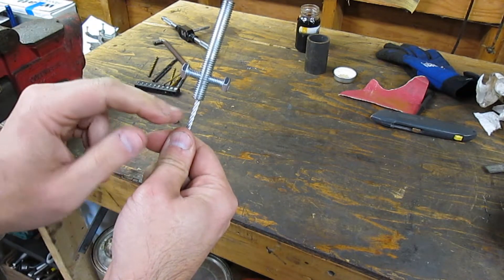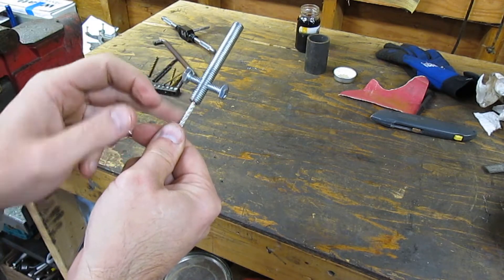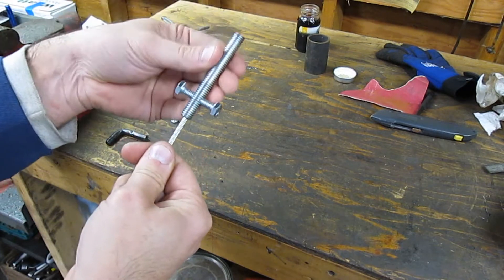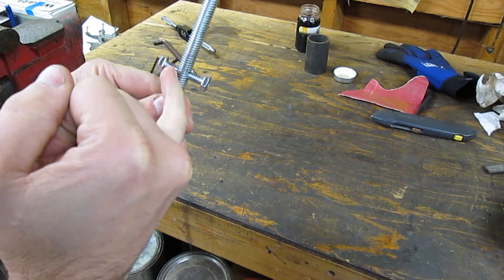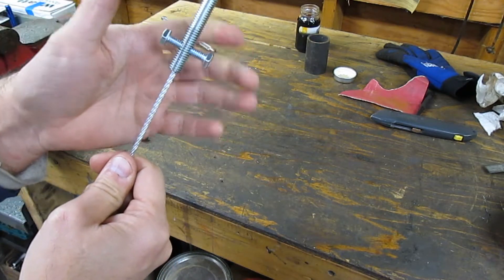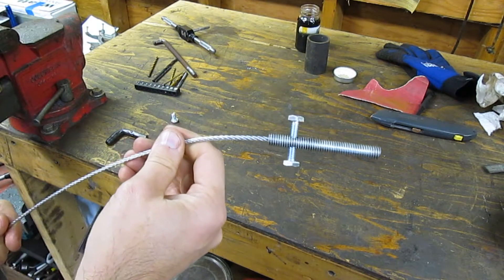Then I soldered the entire thing together — soldered the bolts in, soldered the cable into the actual piece of threaded rod. I cut the bolts and re-threaded them with my die, so that way I have full adjustability but the ends of the bolts are pinching the cable inside the threaded rod.